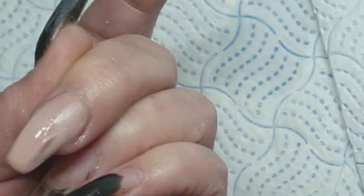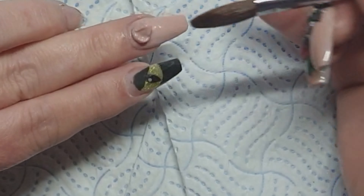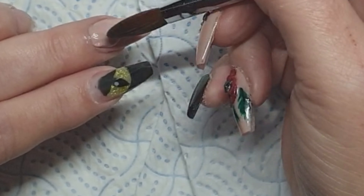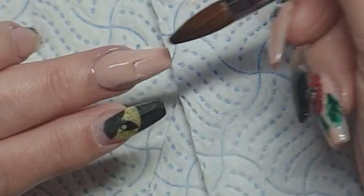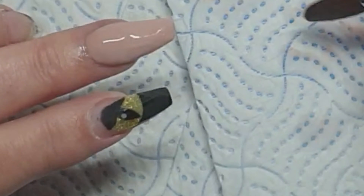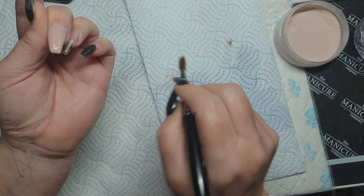I'm working slightly wetter with Perfect Peach and just building that colour up. Thankfully, they filed out really nicely. Did the nude first on this hand, mainly because I was also doing stuff in between — housework and hoping that I didn't break another tip.